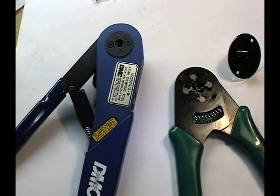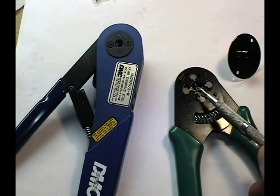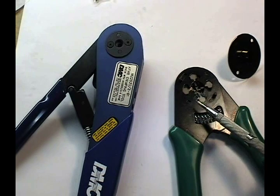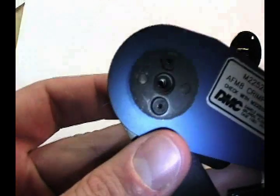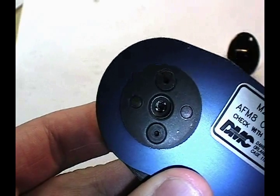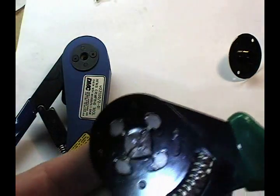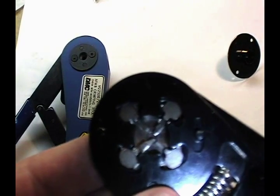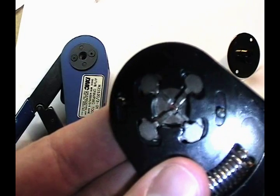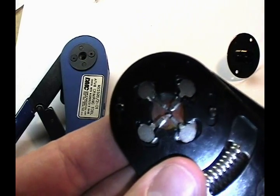Here are the two crimping tools used for the small pins and sockets we'll be dealing with. The tool on the right has been partially disassembled so I can show you how it works — this is the $20 to $25 tool. At left we have an aircraft grade, approximately $250 tool. The root of their function is basically the same: if you look deep inside as we cycle the crimp tool, you see the four indents come in. The same thing happens on the disassembled tool.